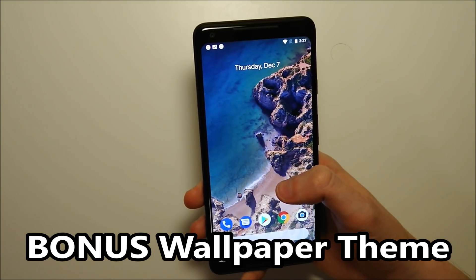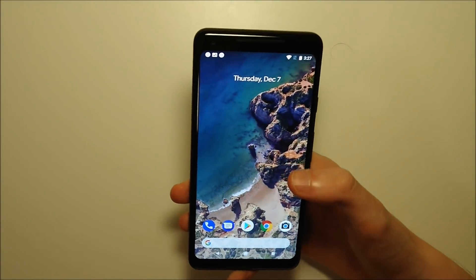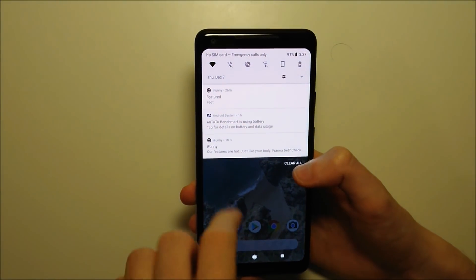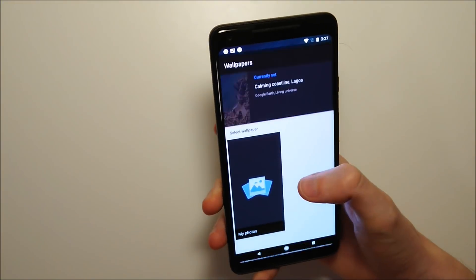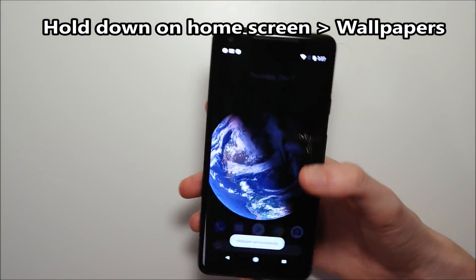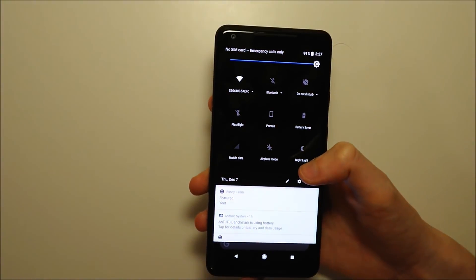For the bonus tip: if you change the background on the Pixel 2, it changes the overall theme for the phone. Right now I have a lighter color background, and when I swipe down you can see this area is white. But if I change it to a darker theme and set it, when I swipe down it's darker.